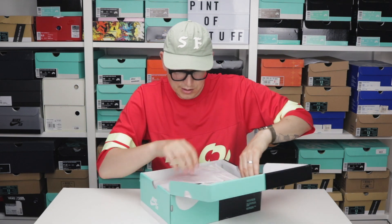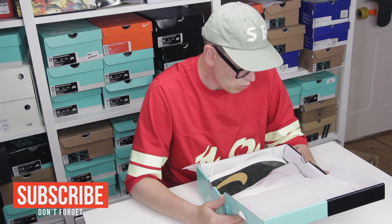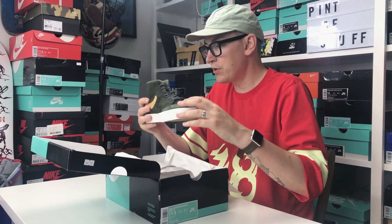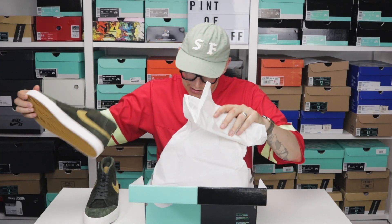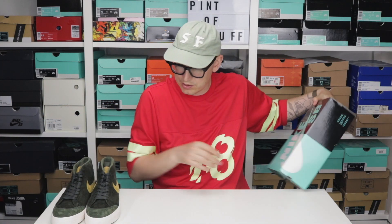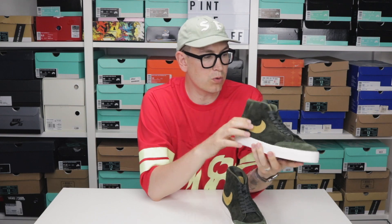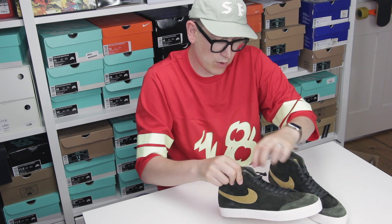The box is slightly mangled, but here we go. First thing to note: these don't have the wood-cut tissue paper — not sure why. First impressions: this green is a lovely green, that's all I'm going to say. So these are the Nike SB Blazers in Sequoia green — I'd call it more of an antique gold on the accents. They are described as the Club 58.